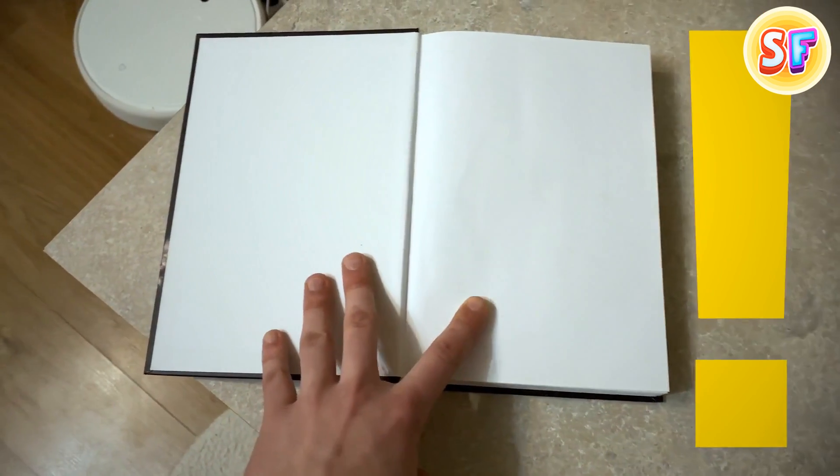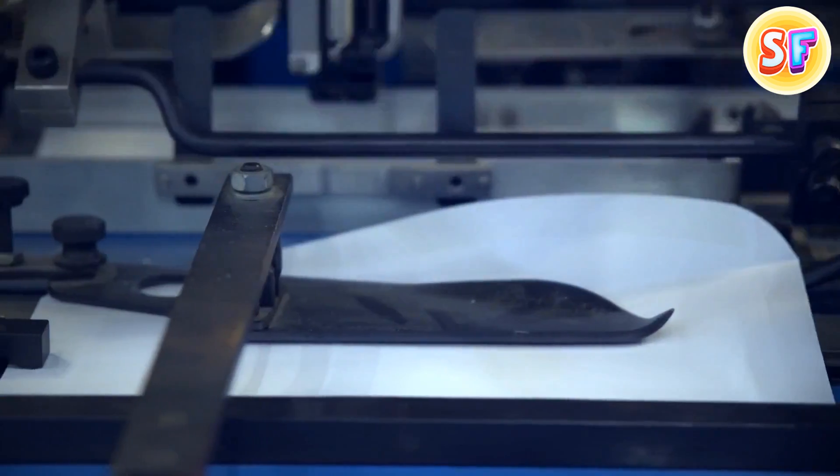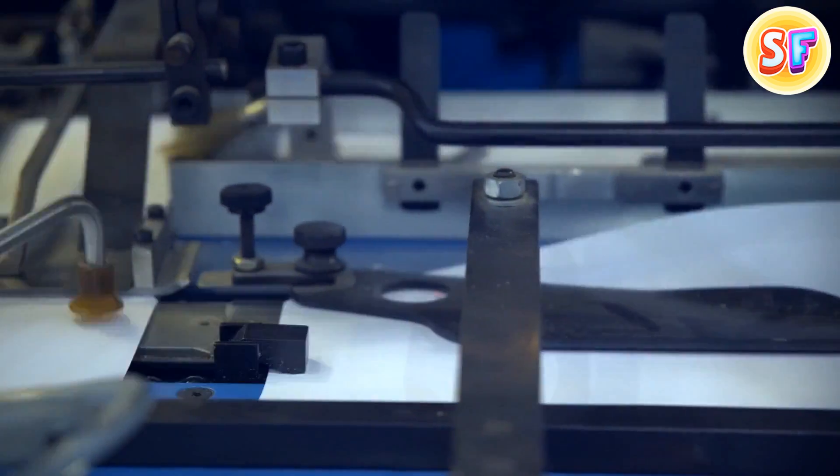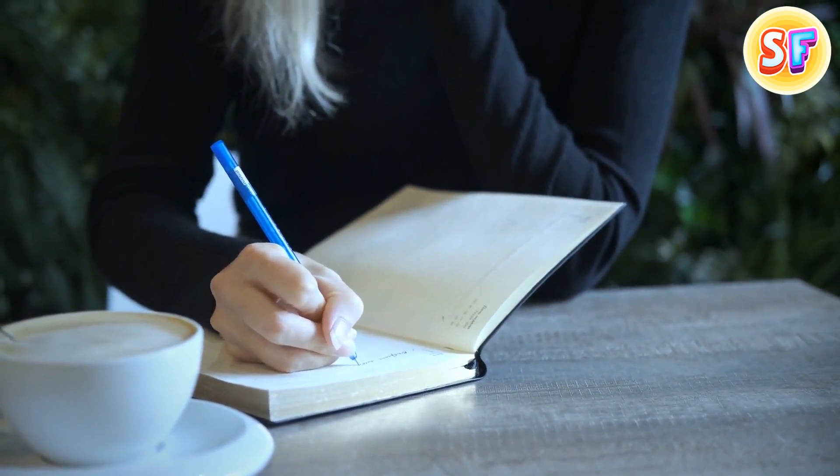Blank pages in books aren't actually for the author's signature — it's all about the manufacturing process. Books are printed on large sheets, so one sheet can fit four pages. If a book has an odd quantity of printed pages, chances are you'll get a blank one for notes.